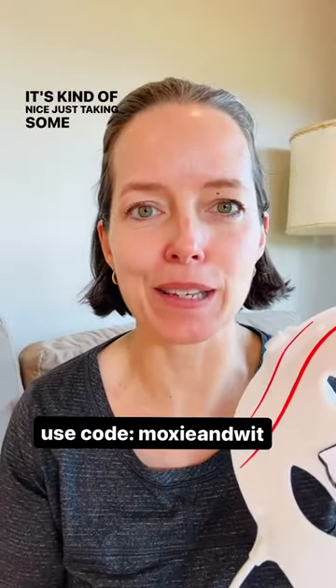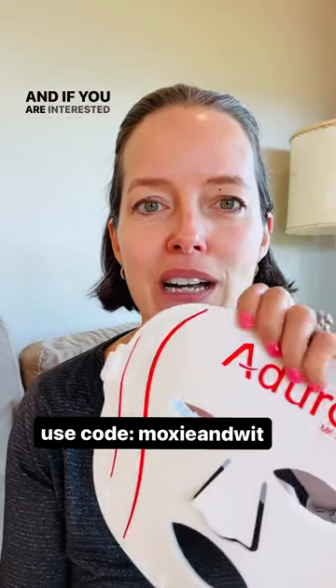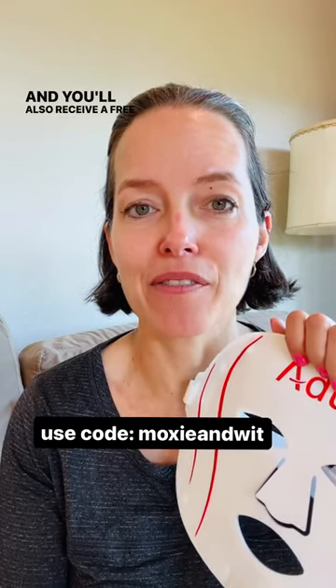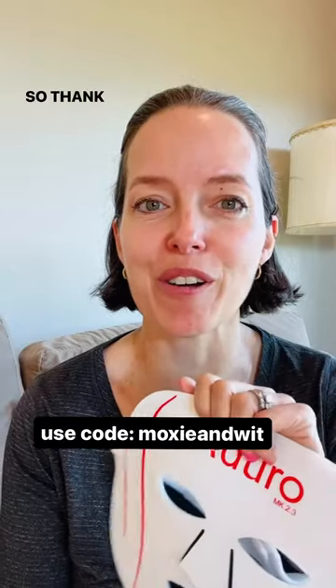It's kind of nice just taking some me time underneath the red light, so I'll keep you posted on how it goes. If you are interested, please use my link when purchasing and you'll also receive a free 7-piece bonus gift if you use my link. Thank you very much and I hope you all have a wonderful day.